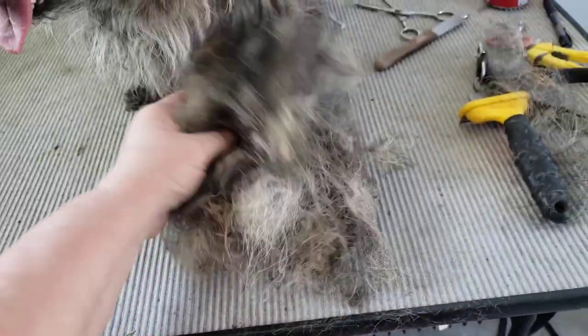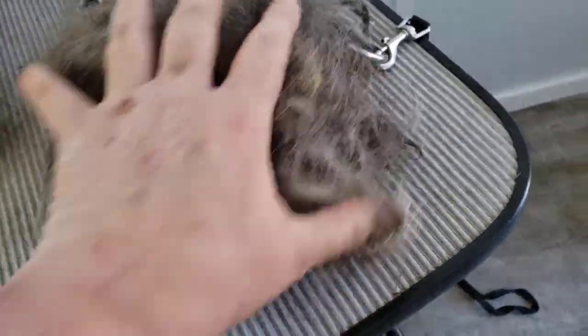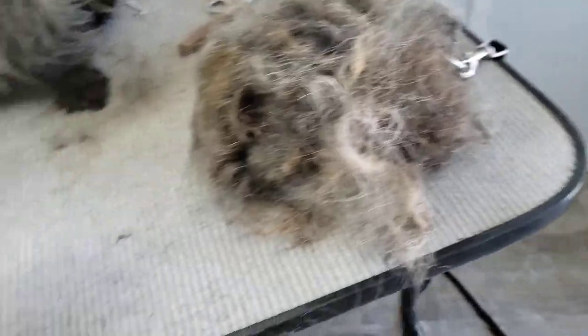I don't know who's hairier now, me or Bonnie. So this amount of hair right here — this is a pretty good big wad of hair. It's like softball-sized, compressed. All of that came off.